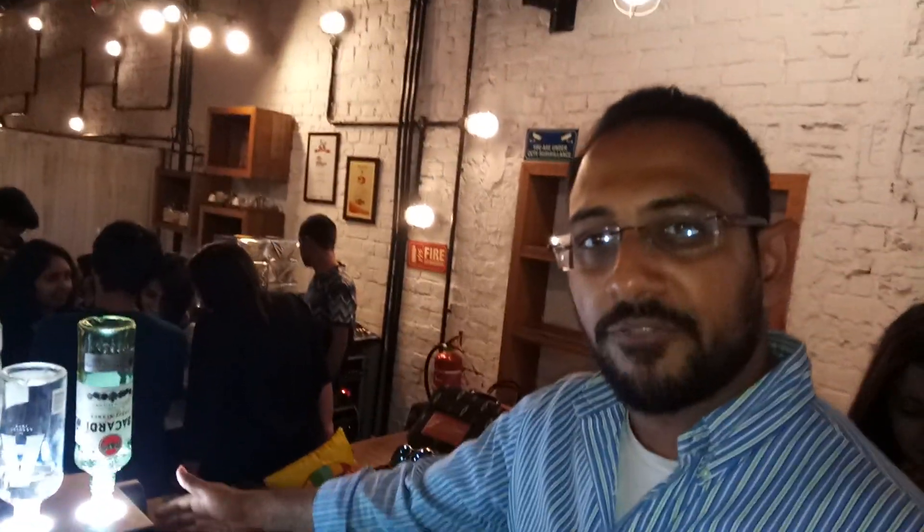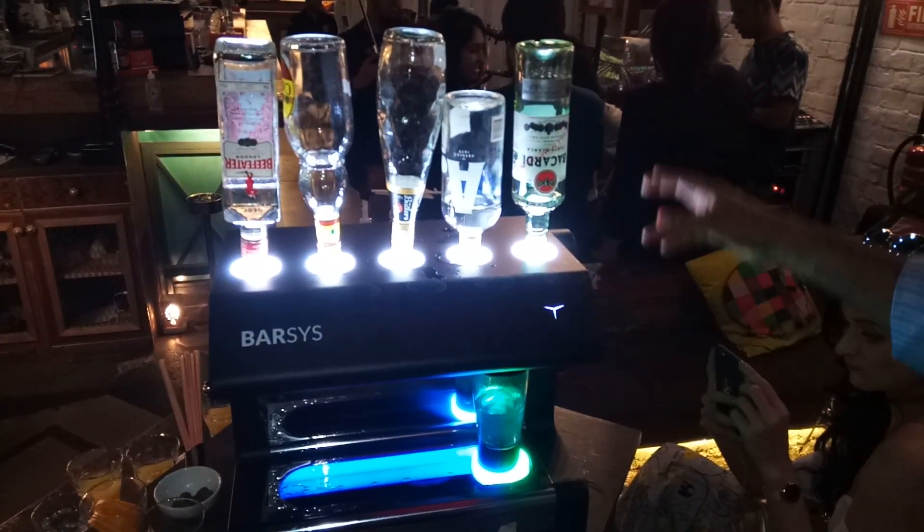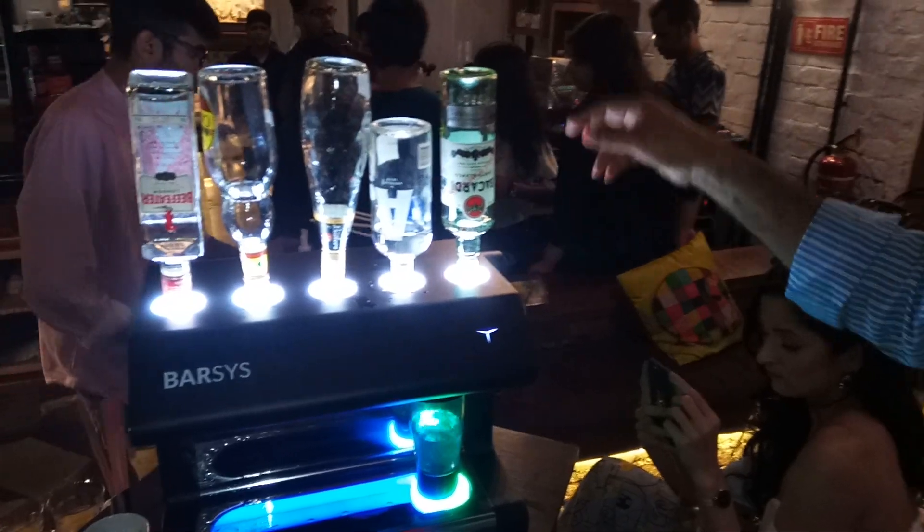The three mixer stations on the sides use thermo-insulated canisters, so if you're pouring in chilled juices they maintain the temperature for a good 12 to 14 hours. There are two more stations at the back where you can directly plug in your PET bottles of Coke, 7-Up, soda, etc.